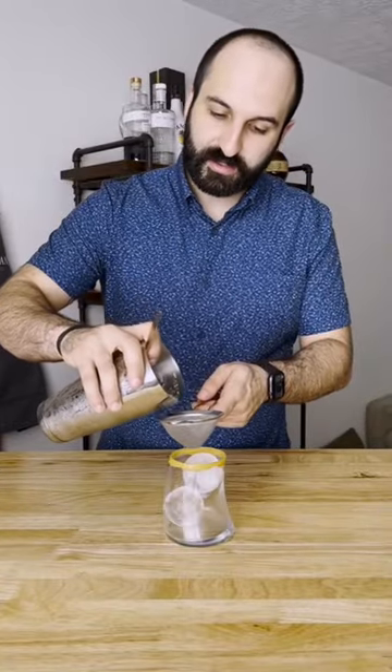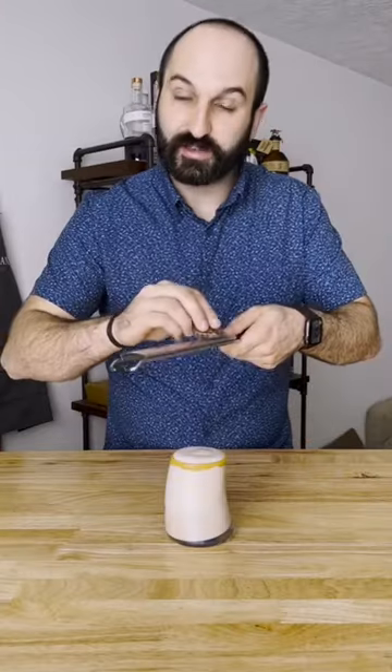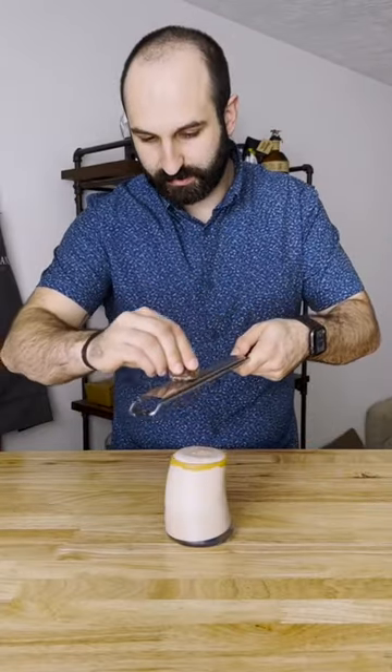Then strain onto fresh ice in a glass rimmed with peanut butter. Shave some chocolate on top. I really like a dessert cocktail every now and then, and that's why today we're making this one.